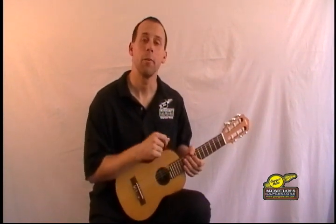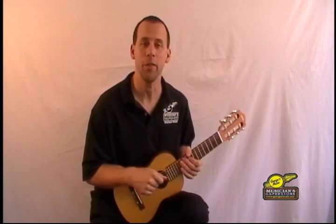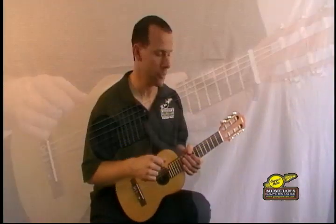Hey there, this is Eric from George's Music and I want to introduce you to a new instrument we are carrying. It's from Yamaha and they call it the Gitalele, or part number GL1 as we all know it, but you've got to check this thing out. Let's take a closer look at it.